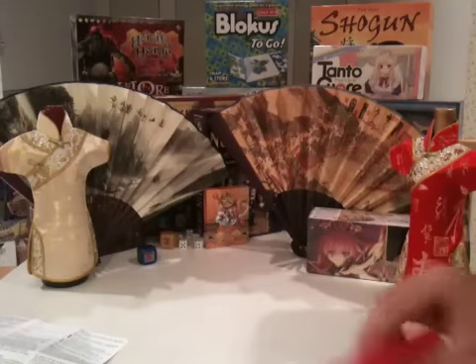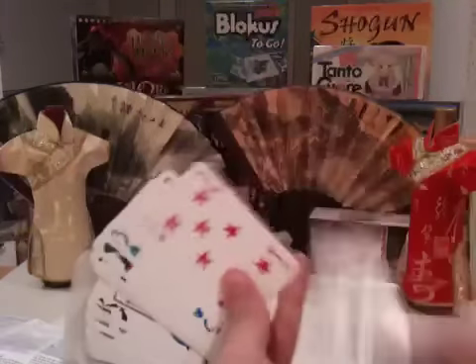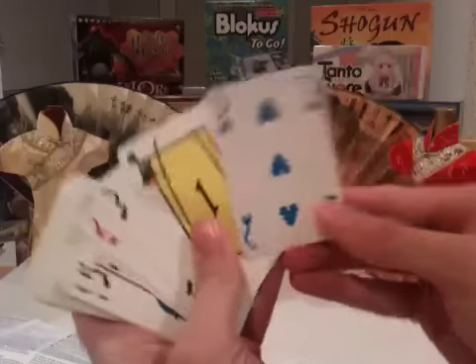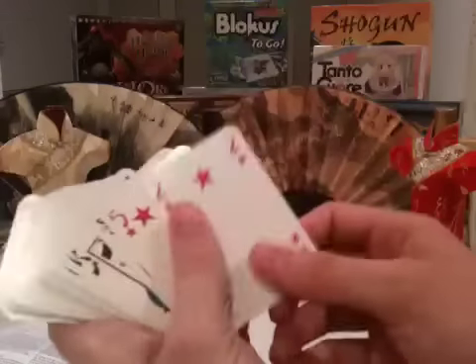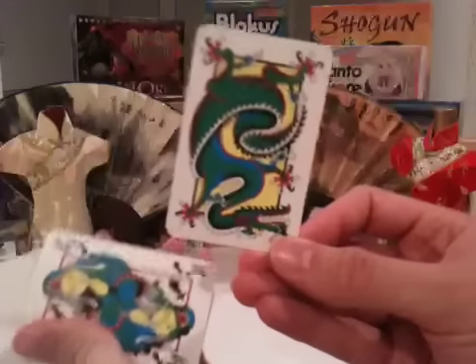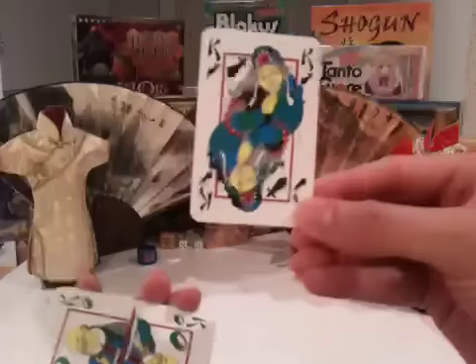That's the rules sheet there, and a deck of cards. These are some of the special cards that they've thrown in.